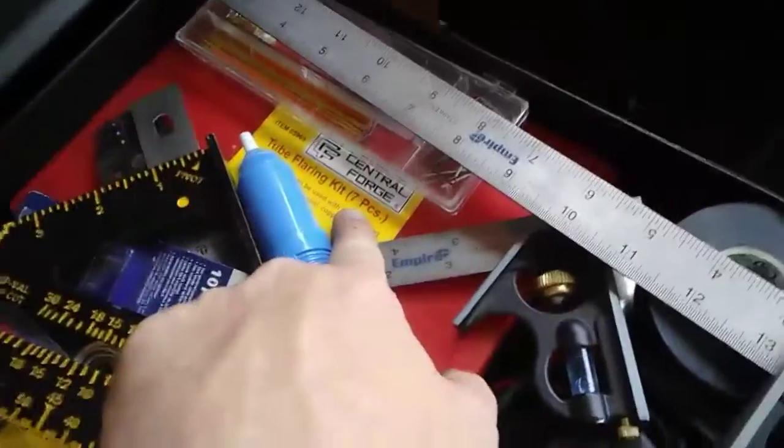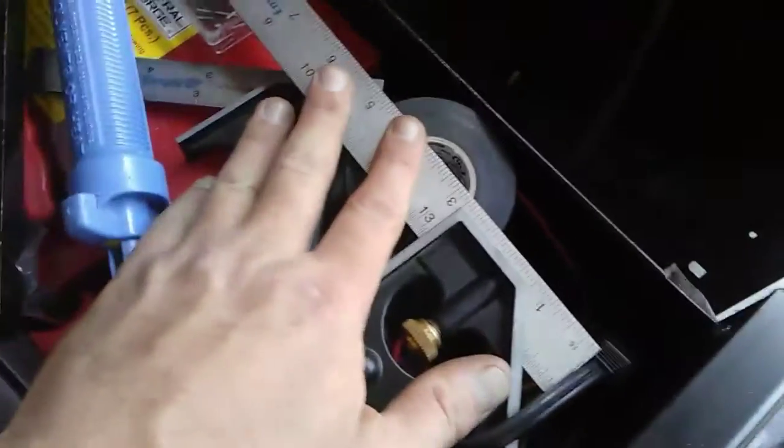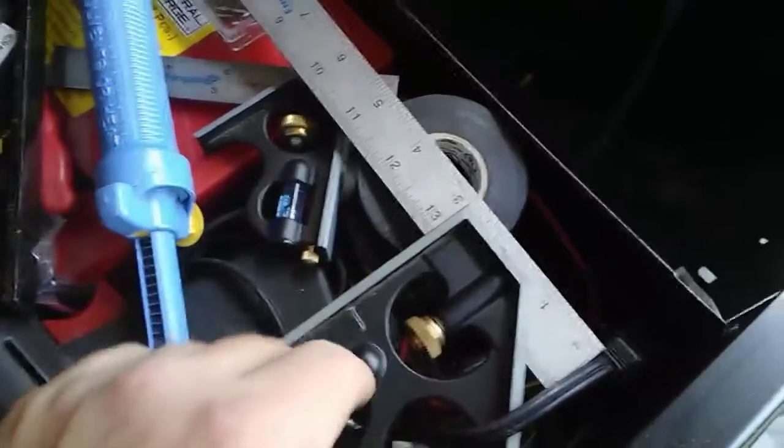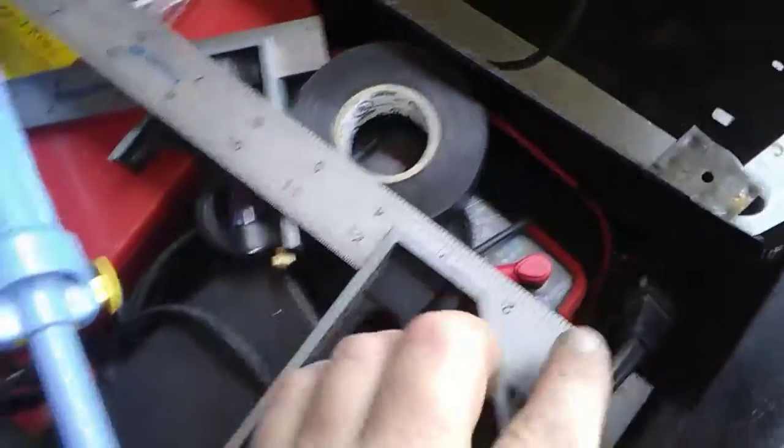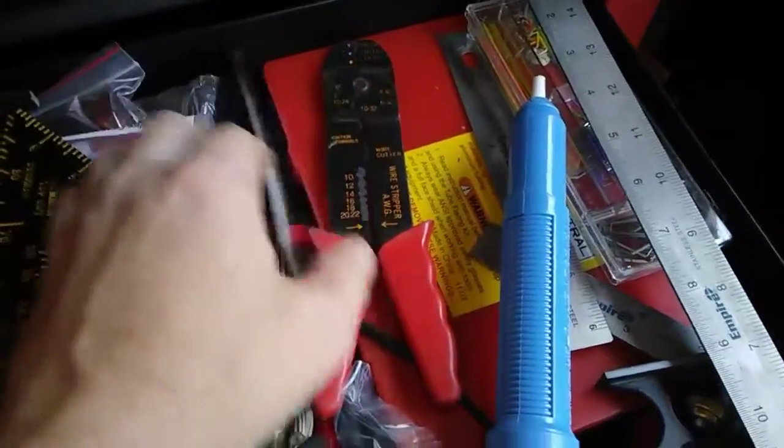This is basically an electronics drawer, although I've got a tubing bender in here and a flaring tube kit. Got my triangle square, some squares — those always come in handy. Electrical tape, and there's a multimeter underneath — a very cheap multimeter, but it gets the job done. A couple of spare spark plugs. Feeler gauges. There's the old school wire strippers — I keep them around because they've got a crimper on the end. I don't use the wire stripper part anymore, but I still use the crimper. Wire nuts, a soldering gun, and various sizes of heat shrink — always handy to have.